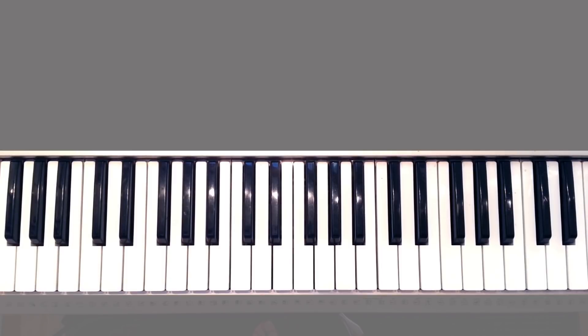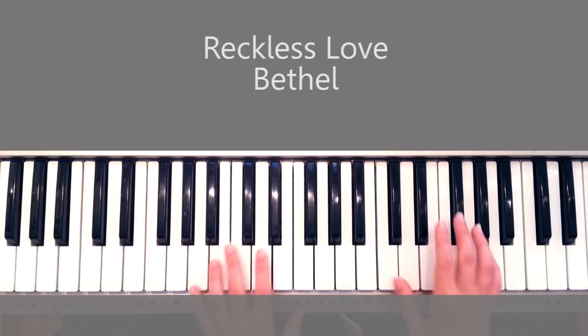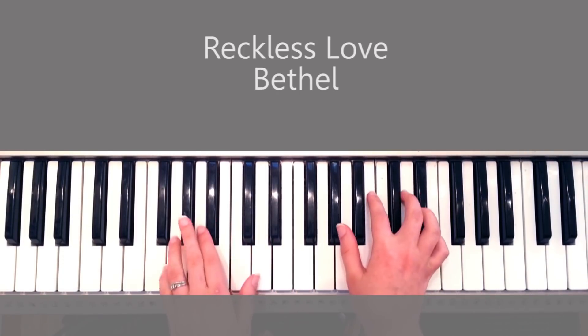Hey guys, it's Nina Neske for more piano tutorials, and I want to show you how to play 'Reckless Love' by Bethel. Such a beautiful song, and the introduction looks like this.